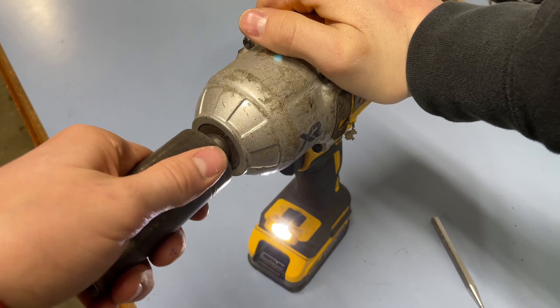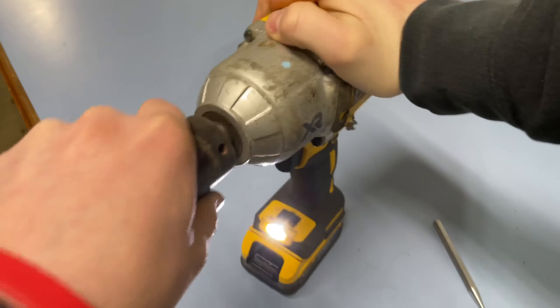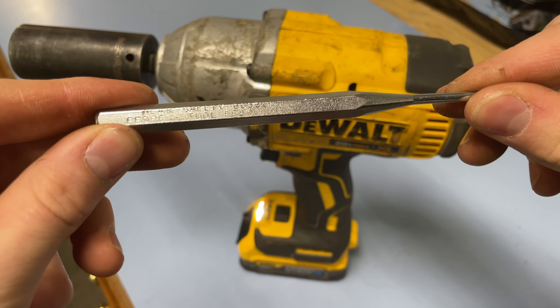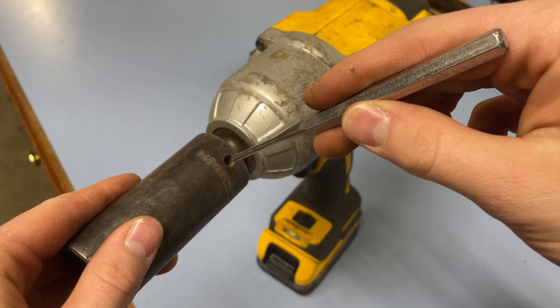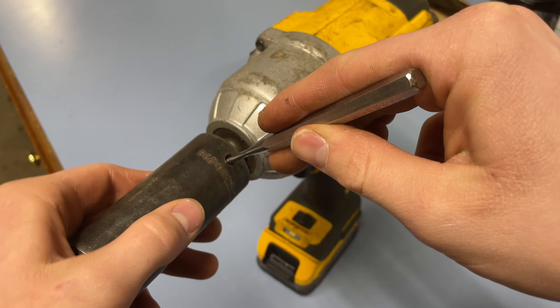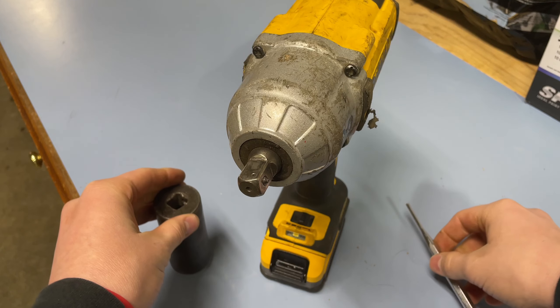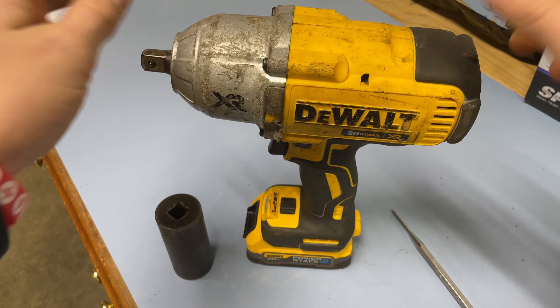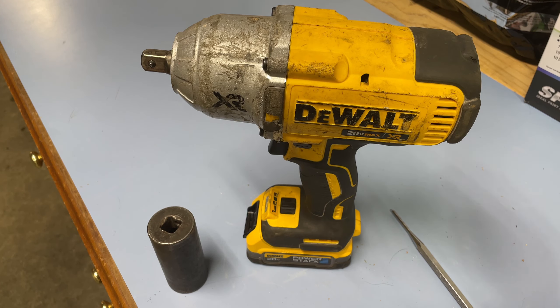But now you might be wondering, how do I get this off when I can't pull it off? Well, there's an easy method to do that. Grab yourself a nail, a screwdriver — the easiest way is to get yourself a little thin nail punch. Find the hole right where it goes in, push it in, then firmly pull your socket off. That's how you put a socket on and take a socket off of a DeWalt Impact.